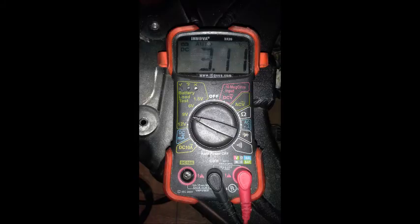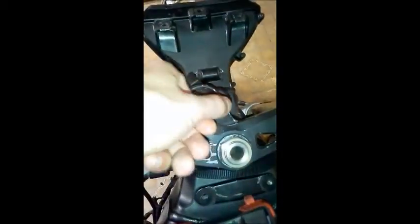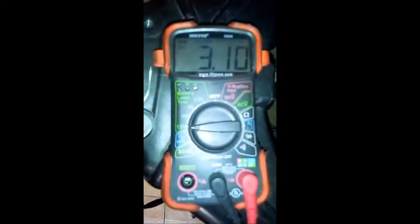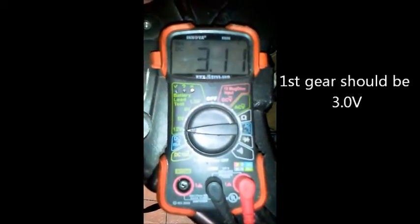We're going to put the voltmeter so it measures voltage. Anything over 5 volts is fine. Next, we're going to connect to the T-Tap — first gear.